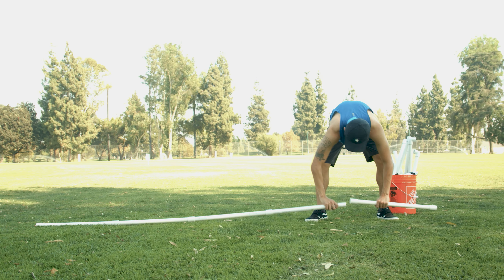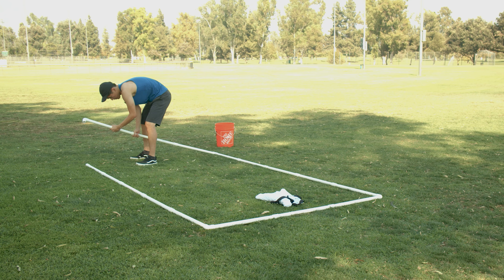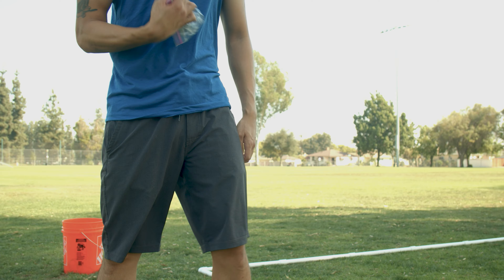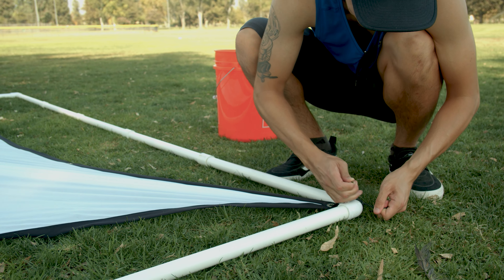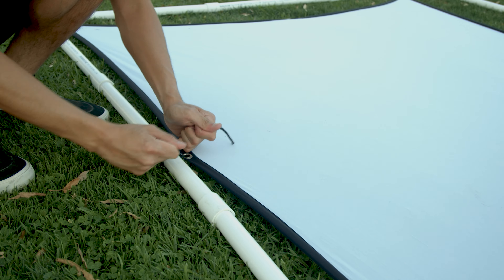To put this together, you would have 5 PVC pipes connected for the long sides of the screen and 3 pipes for the shorter sides. Then I cut up the rope into smaller pieces so I could put them through the holes of the screen, tied it to the PVC pipe, and pulled it as tight as I could.